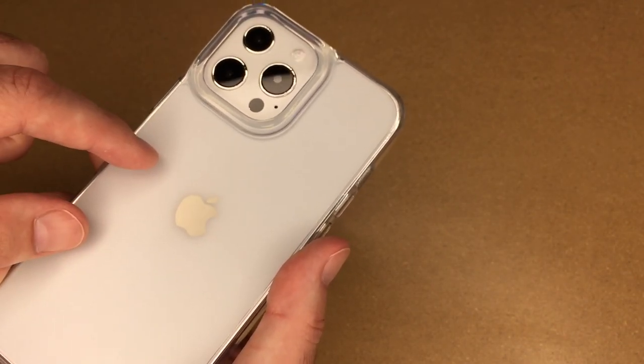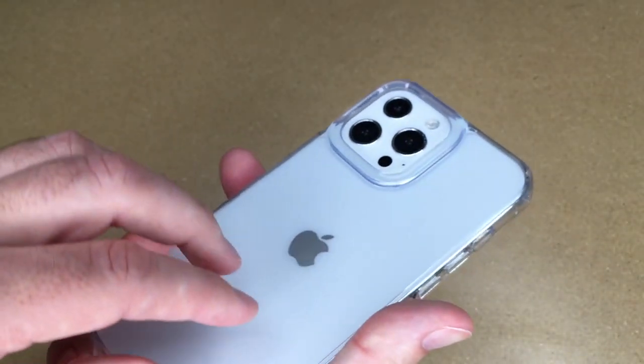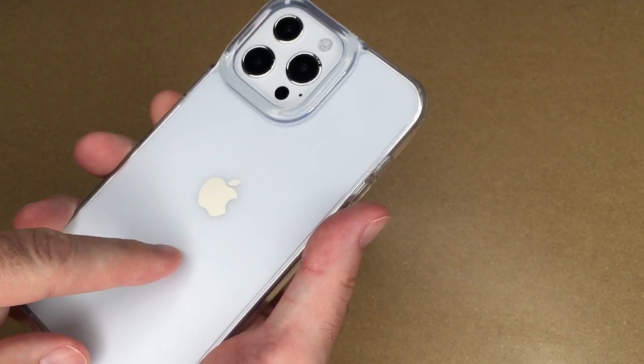It is also non-yellowing so it won't turn yellow and change the color over time. So if you're looking for a clear slim case that resists fingerprints, I think this could be a good option. This case is also compatible with wireless charging and MagSafe charging.